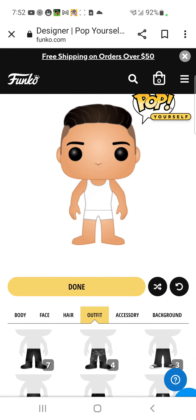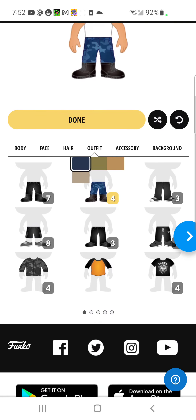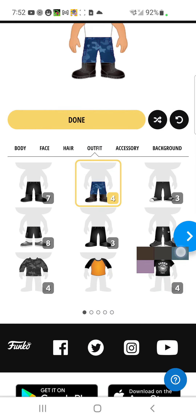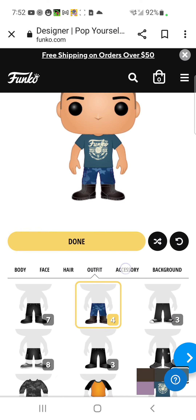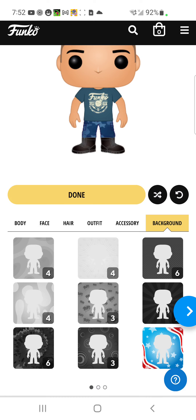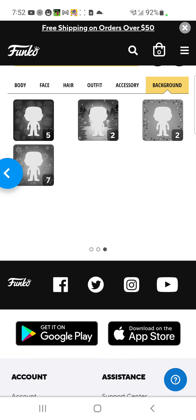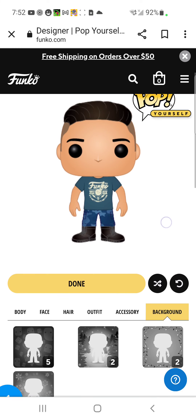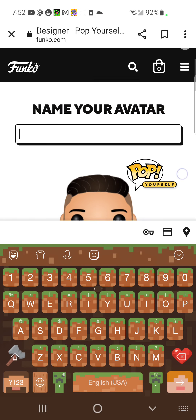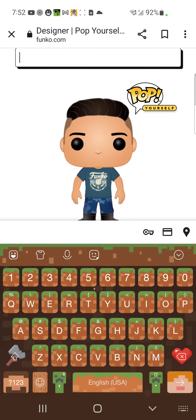Pick a random outfit — I'm going to make this blue and go with this one. You can also go to accessories and do all that. I'm not going to pick an accessory. Then choose a background, do all those things, and press Done.